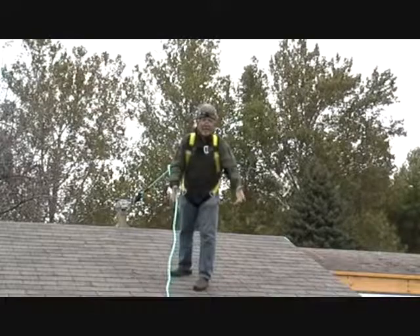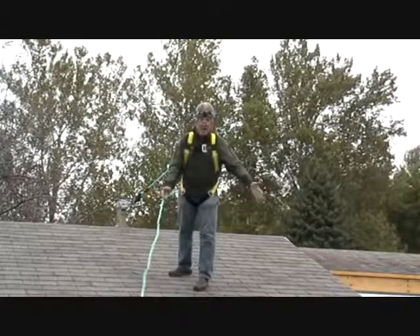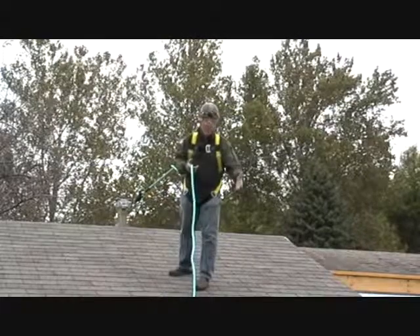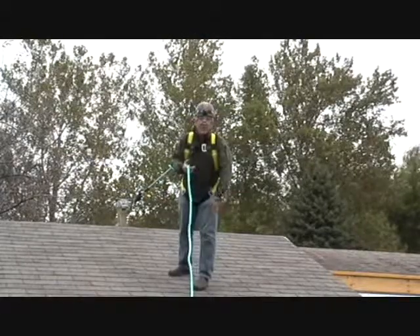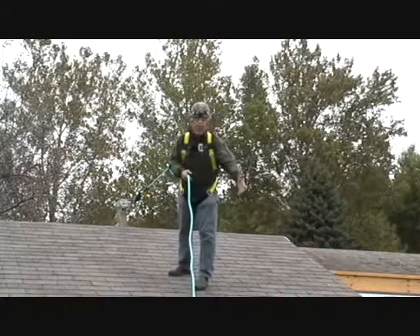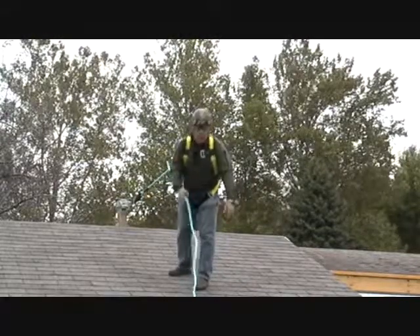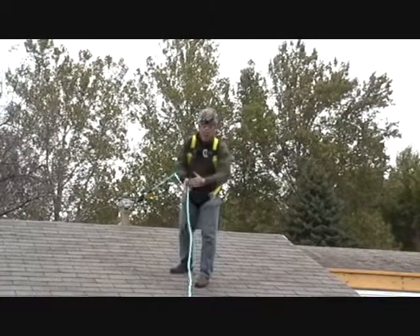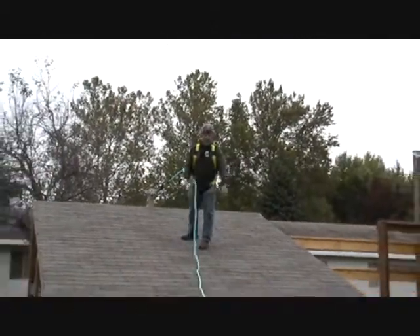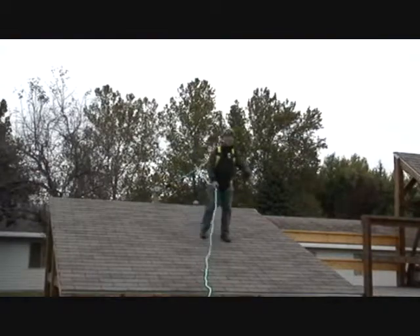I don't want to jerk on this because if I do, it's going to deploy my shock pack, which would totally ruin the whole thing and I'd have to go buy another one. Plus it won't feel too good to fall on my face even with the fall arrest device decelerating me toward the shingles. But this is how it works — if I fall, it pops up and stops me wherever I am.